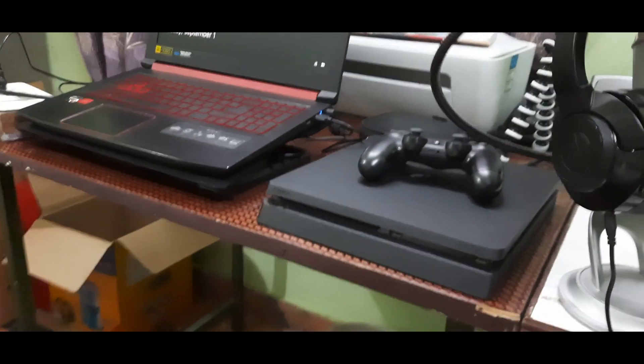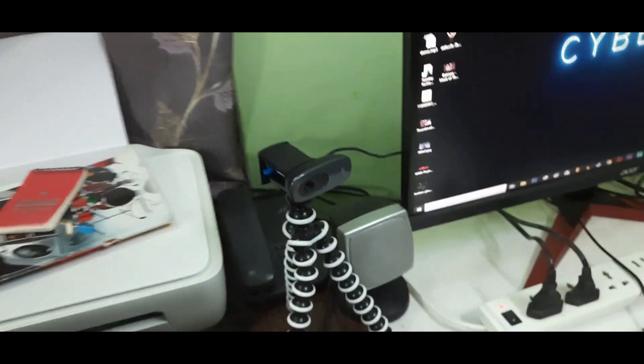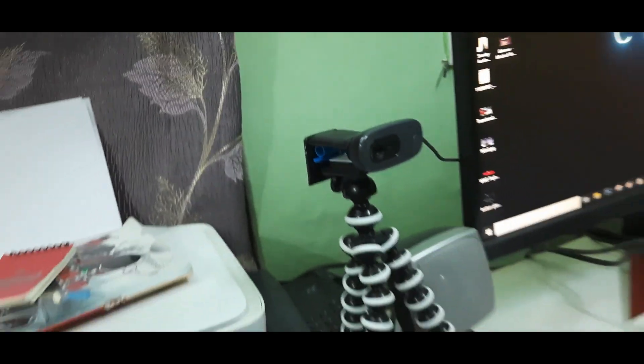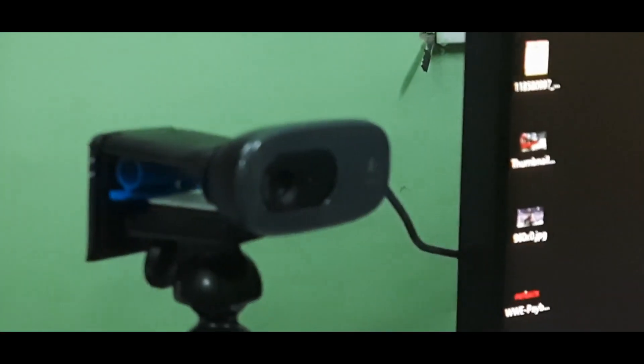We have a PS4, printer, laptop, and of course my webcam and its stand. And this — for some reason I can't stare into it even when it's off. I just feel very scared. You never know who's watching, right?